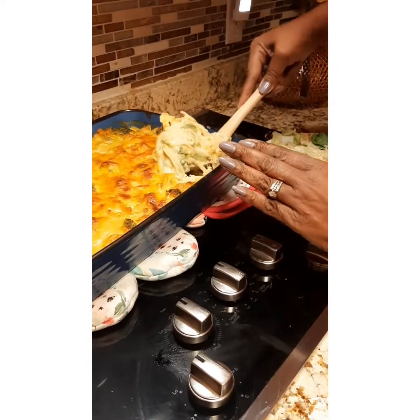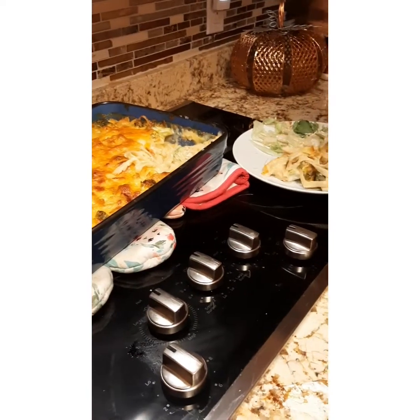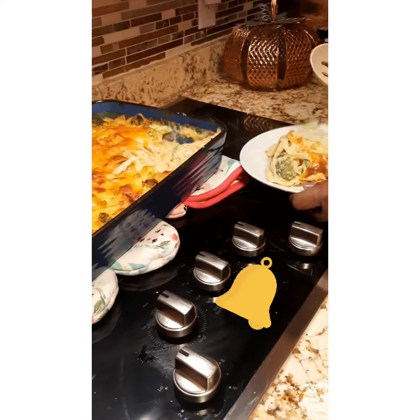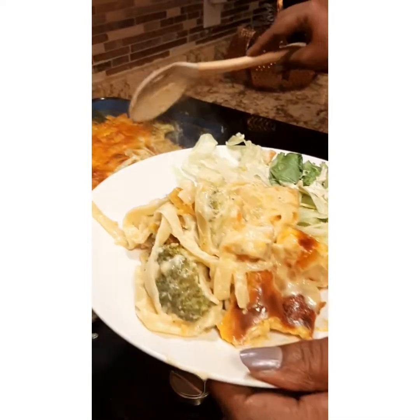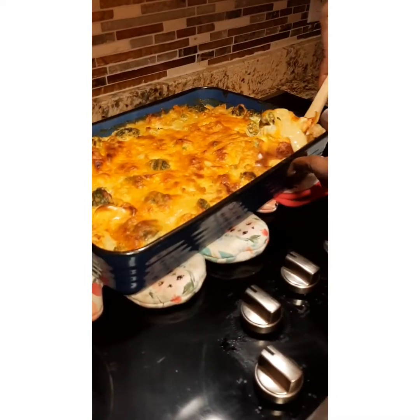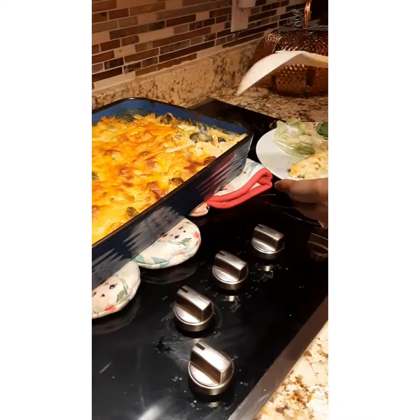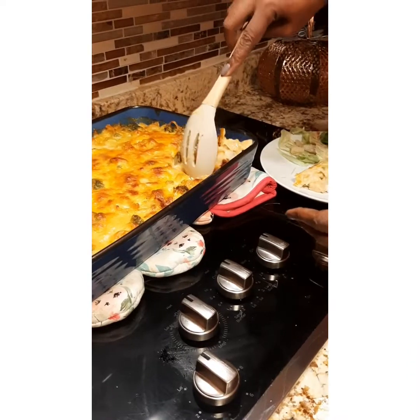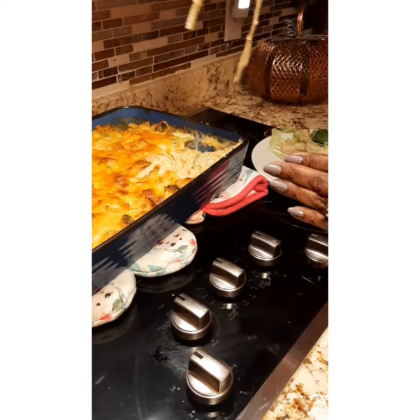I hope you take the time to subscribe to my channel. Don't forget — it's your life, you love it and make the best of it. Be sure to ring that notification bell so you'll get all my upcoming videos. Please subscribe and share it with somebody. Until next time, remember it's your life — you love it and make the best of it. Have a blessed day, bye!